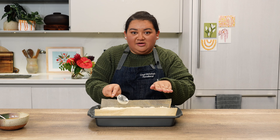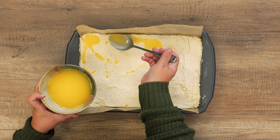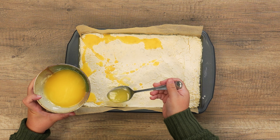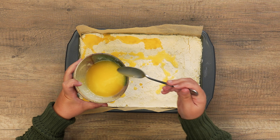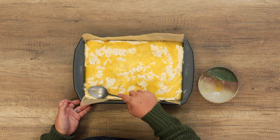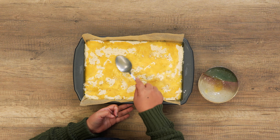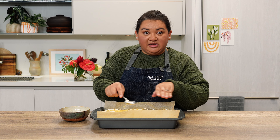We want the topping to be floating and sitting right on top of the filling. I'm using a spoon to help control pouring the butter all across the yellow cake mix and mac nut crust. The butter will soak into the flour and yellow cake mix, which is what turns it that golden brown color. It's okay if some flour is still showing — once it goes into the oven, the butter will continue to melt and spread evenly.